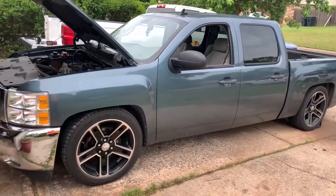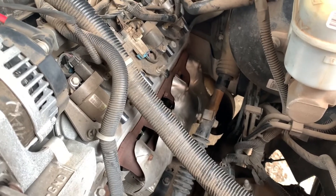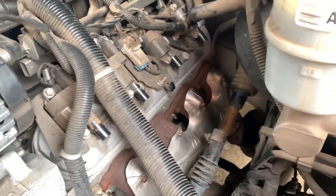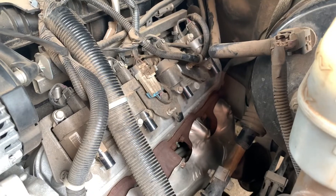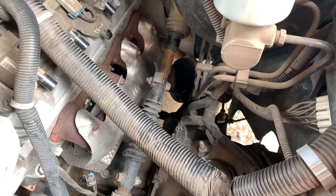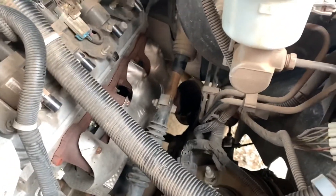Our 2012 Silverado crew cab. This is the driver's side of the motor. Started getting bolts out of the manifold — these are actually coming out pretty easy, 13 millimeter. We've already got the plug wires off, and we needed a deeper socket to break it loose at the manifold.